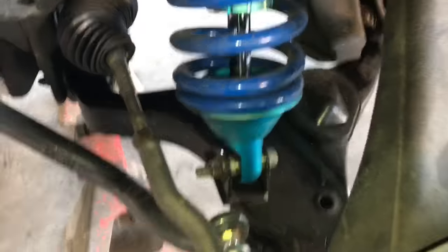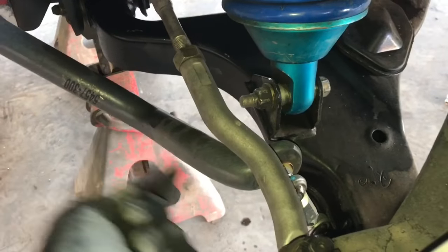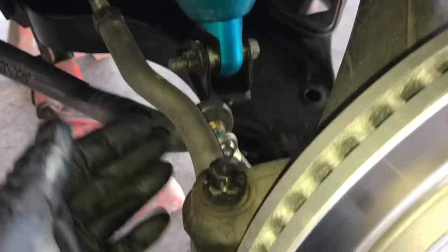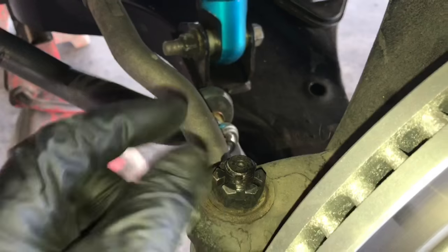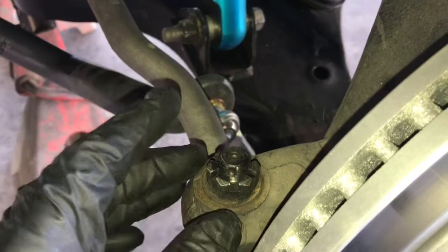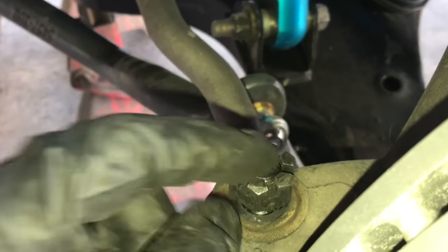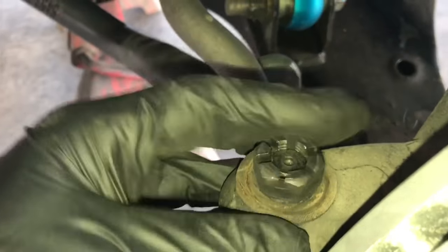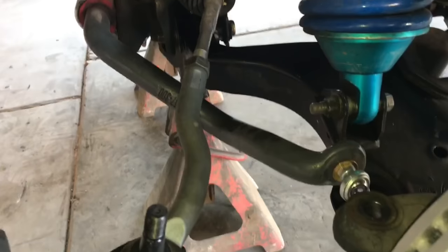First, back off this nut so when we remove the ball joint on the tie rod, we're able to spin the tie rod and remove it from the inner tie rod and rack assembly. Take your 7/8 socket and loosen up this nut until it's even with the shaft of the ball joint. Once that's done, hit the nut or shaft with a hammer — make sure they're even so you don't score the nut. It should come off relatively easy. Set the outer tie rod aside because we're going to reuse it.